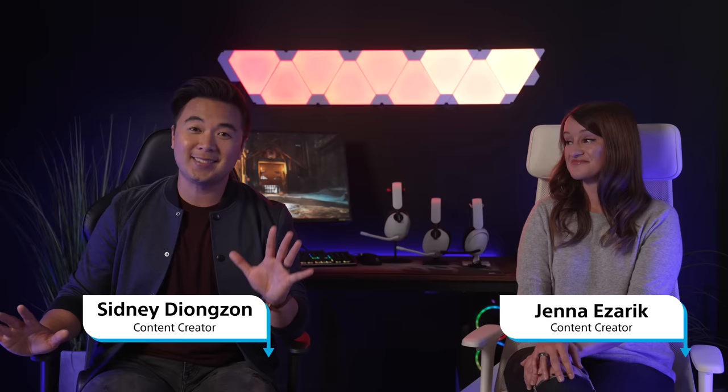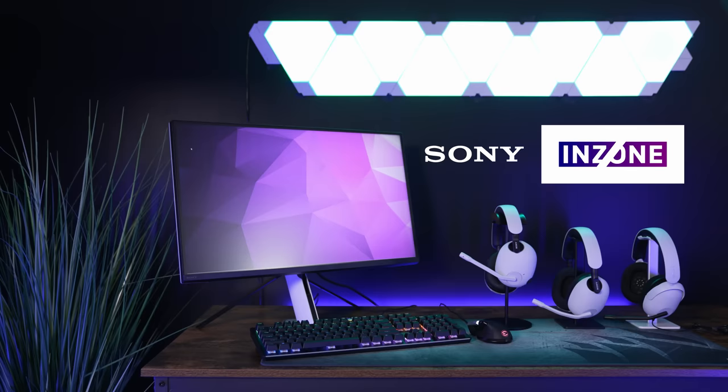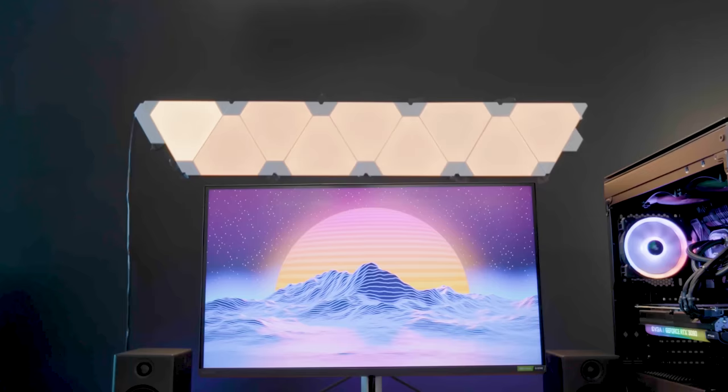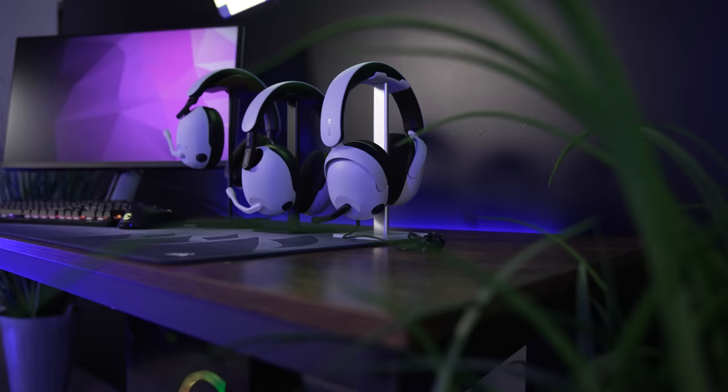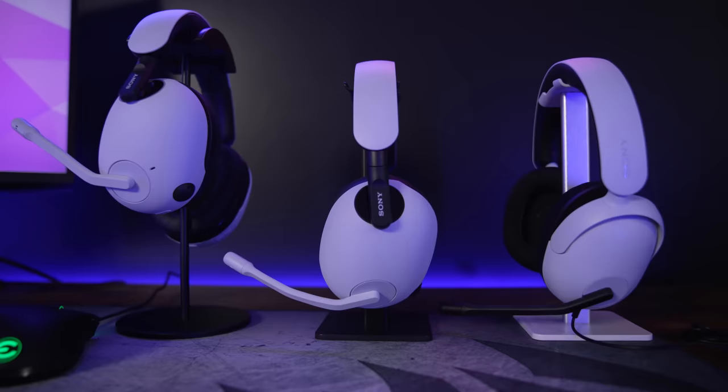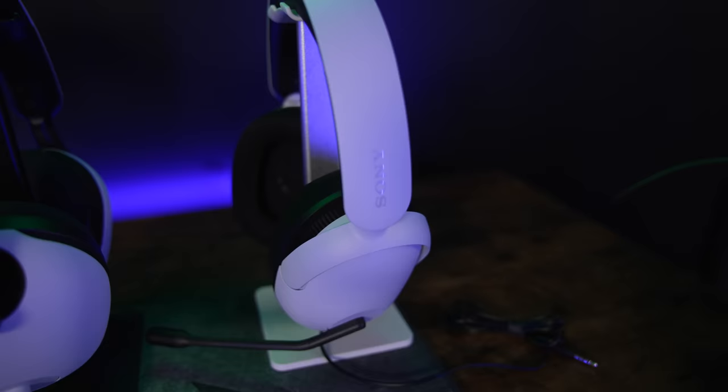Hello and welcome to another episode of The Lowdown. Today we have extremely exciting news: Sony has officially entered the gaming gear space with a new brand called InZone. Sony has introduced the InZone M9 and M3 monitors and three pairs of gaming headsets — the InZone H9s, H7s, and H3s.